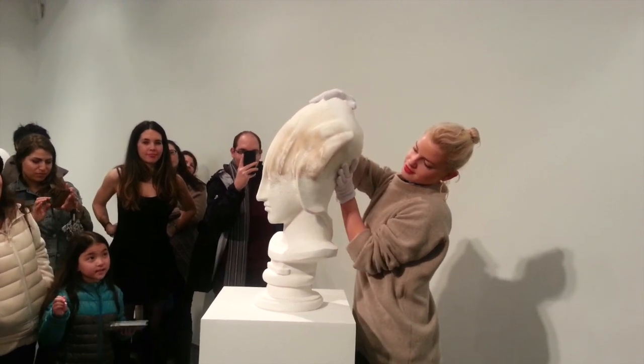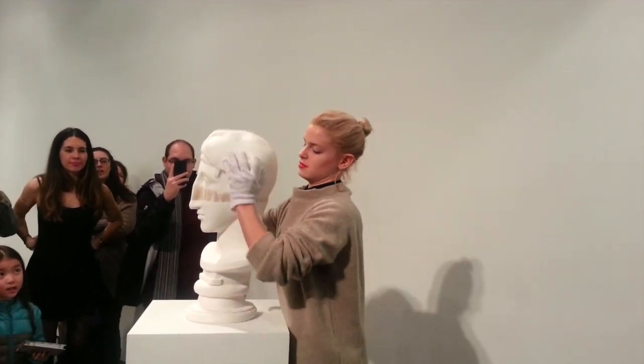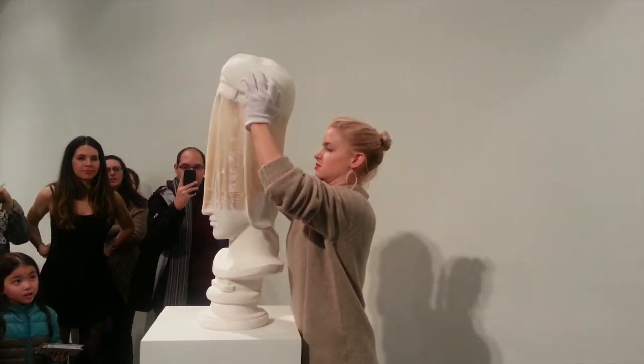The exhibition is Lee's first solo in the US and is at the Klein Sun Gallery in Chelsea through March 2nd.